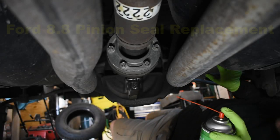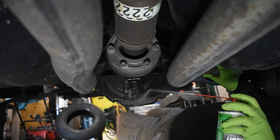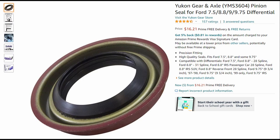The rear differential pinion seal is a common failure point on all vehicles. It is literally a rubber ring held against a spinning metal cylinder by a tiny spring, and it is guaranteed to leak at some point in its life. The repair process is simple and can be done at home with the right tools.